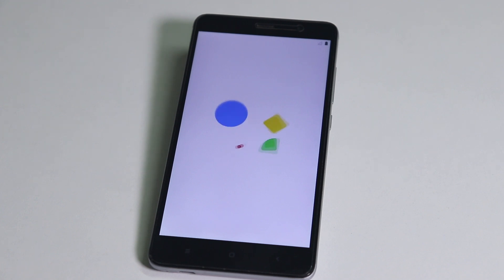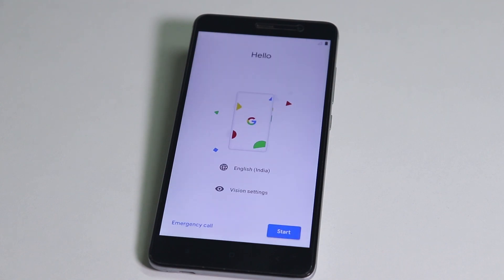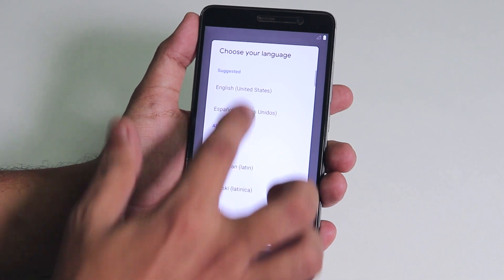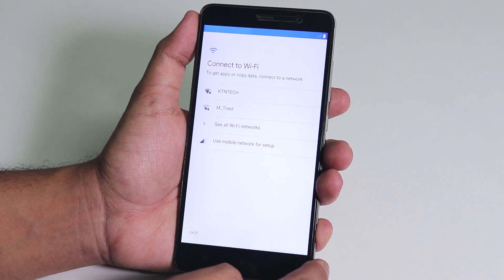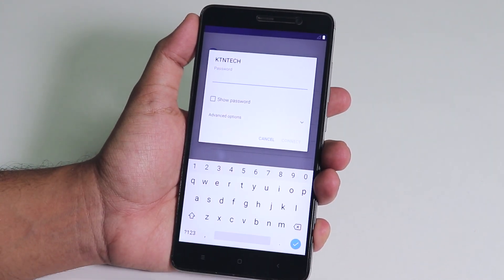We have the cool boot animation and the welcome screen of Android Pie — looks pretty cool. Let me complete the setup. It's searching for Wi-Fi and yeah, Wi-Fi does work — as you can see it found my Wi-Fi, let me just connect to it.